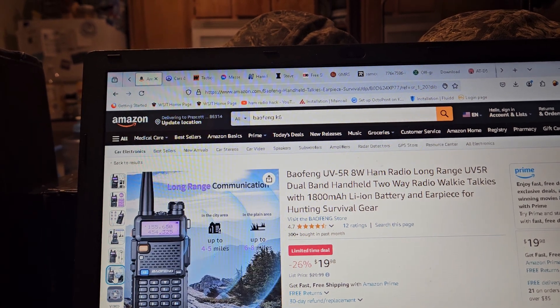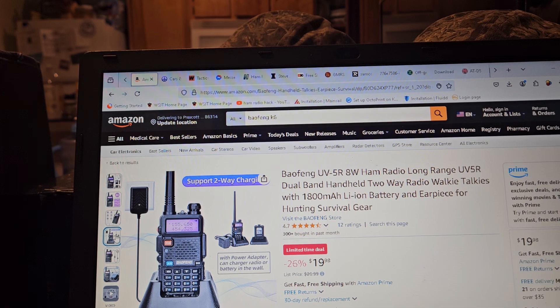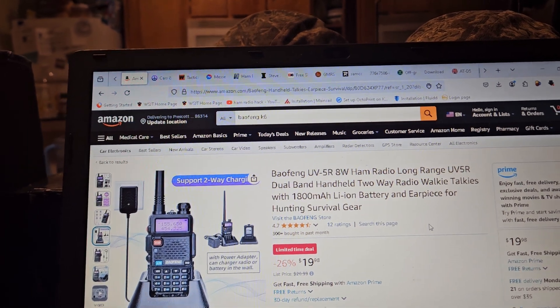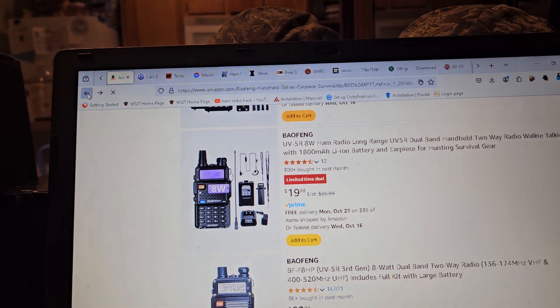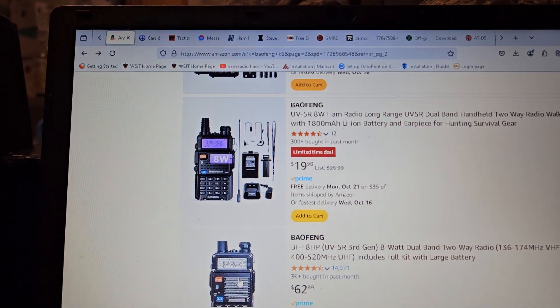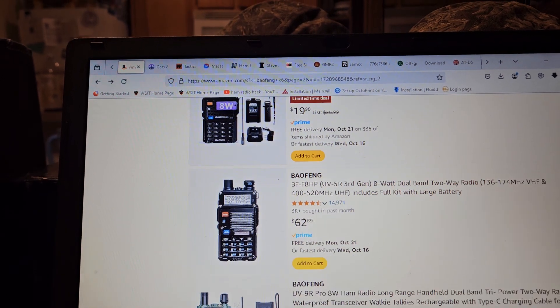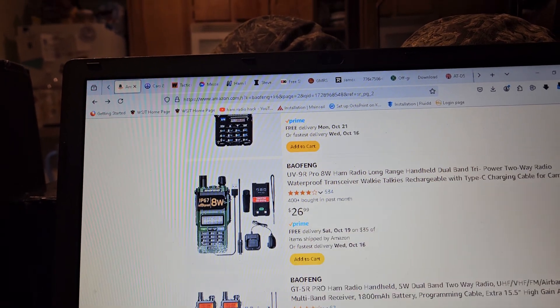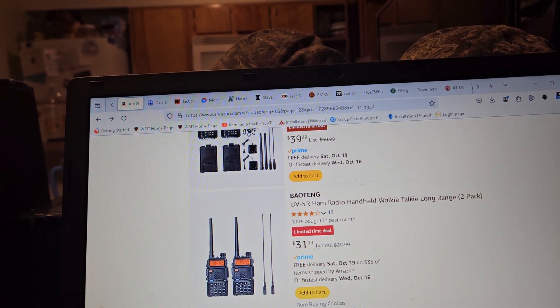Some of these new ones actually have the air band, and they have a plug on the back of the battery. This one doesn't look like it has that. For a UV5R, if it's 8 watts at $19, it's probably not a bad deal. You'd have to be crazy to buy something like this radio for $62 — you could buy a bunch of other radios. I don't know why anybody would buy it, to be honest.